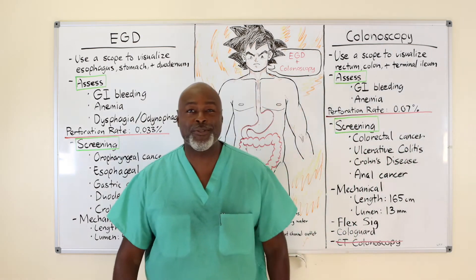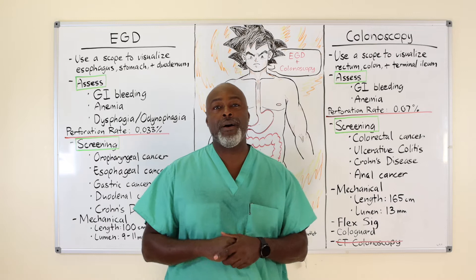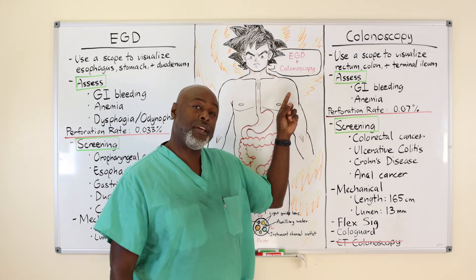Hey, what's up? How you doing? George Crawford. Today we're going to talk about EGDs and colonoscopy.